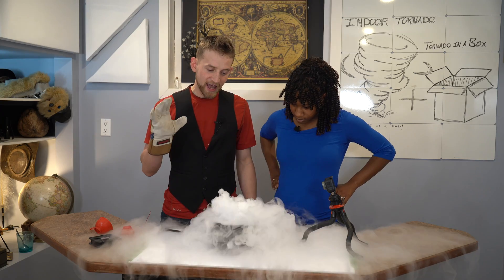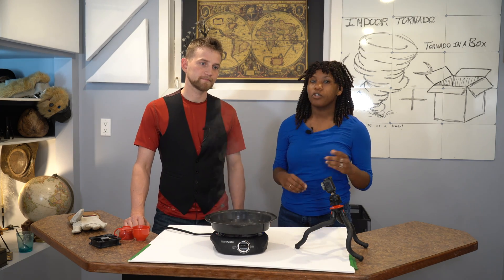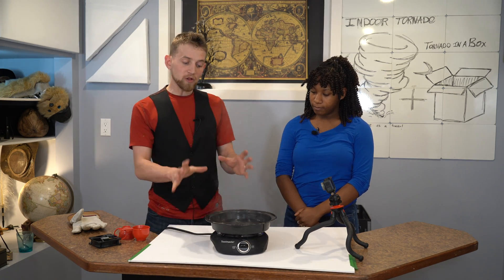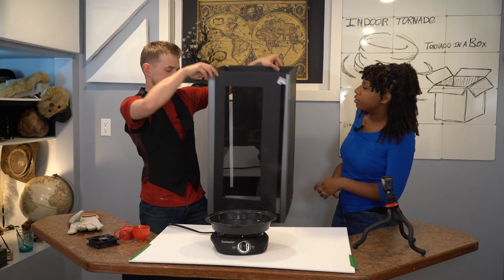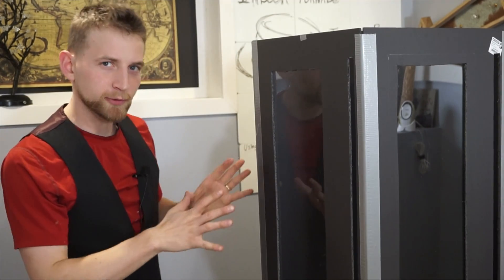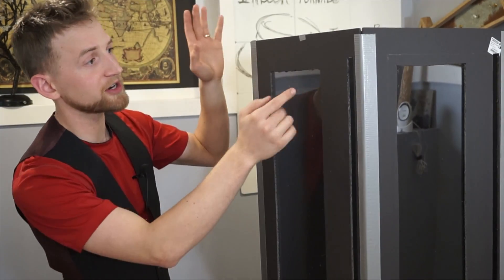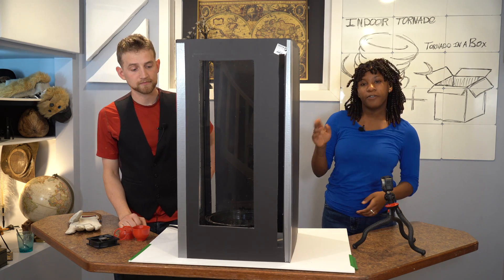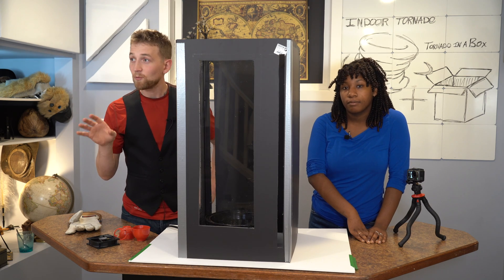Always use gloves and parental supervision when you're heating anything up like this. We're using the dry ice just as a tracer so you can see the tornado. The vortex will form with or without the dry ice — it just helps us see it better. All that's missing is the vortex shape from this boiling water. That's where this beauty comes in. We made this tornado-in-a-box contraption out of foam board from a dollar store and plexiglass from the hardware store. The most important part of this entire contraption are these slits right here in the corners. As the warm air rises, it draws in the cooler air from these slits, creating the beginning of the tornado shape.